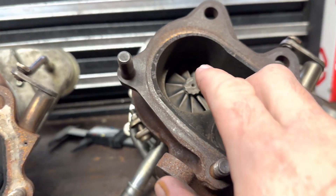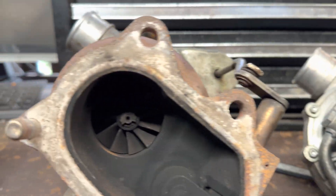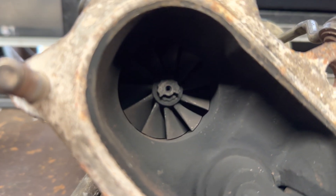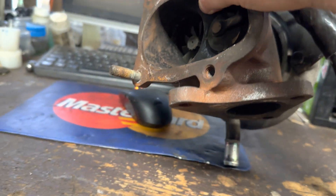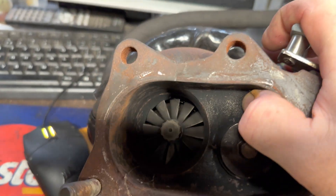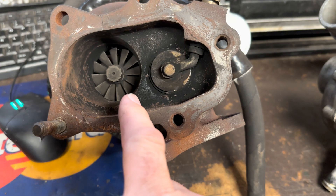From what I can tell, these blades look a little bit more open on the backside — kind of hard to tell. And then looking at the TD05, yeah, these ones look a lot more open, and I think there's more blades.